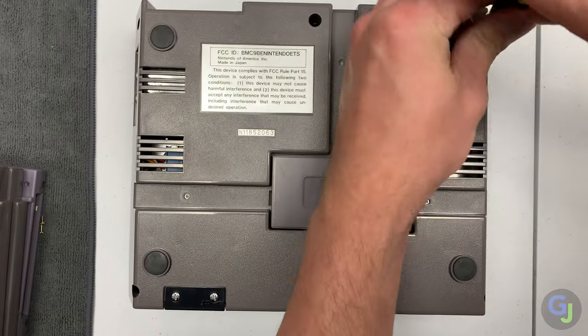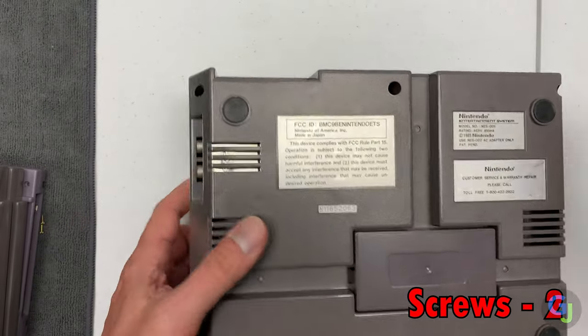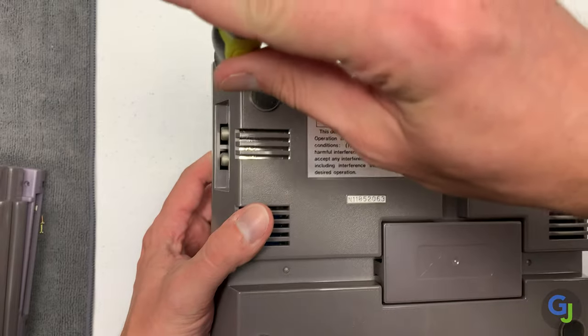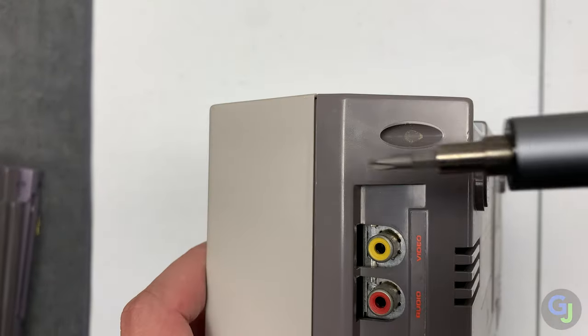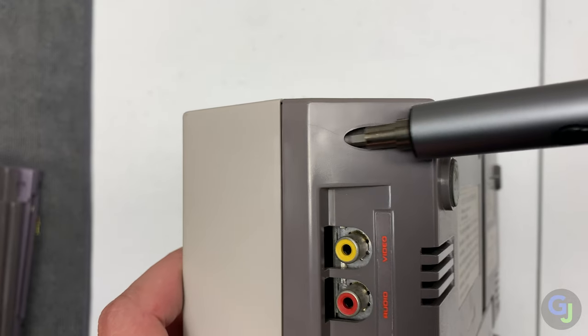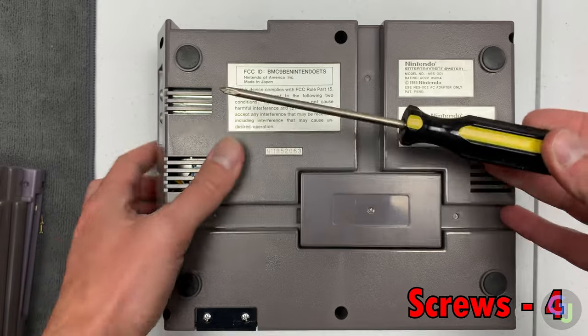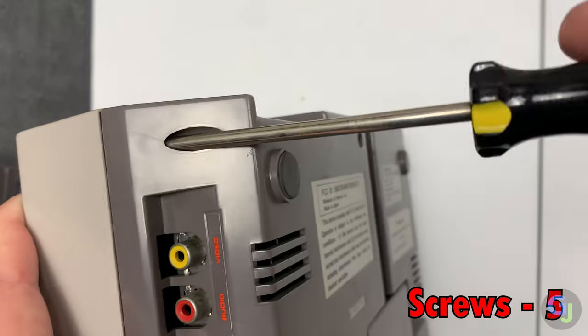The one main downside right now is that if you're using a swappable bit screwdriver like mine, you will have some problems opening up the case. Even my small electric drill won't fit into this corner hole, so you'll need a long neck screwdriver like this to get that last screw out. It's a small problem, but if you only have swappable bit screwdrivers, well, you're kinda screwed.